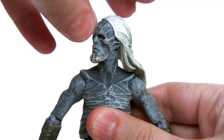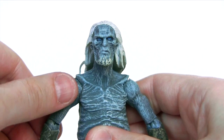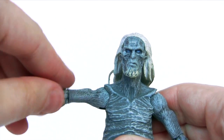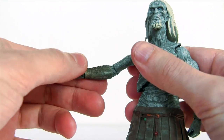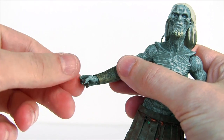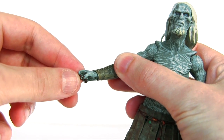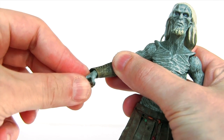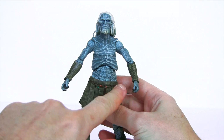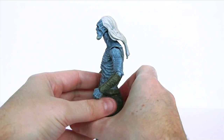Looking at articulation: the head rotates side to side and also looks down and up. At the shoulder the arm rotates and also moves up and down. The elbow is hinged to move up and down and it also rotates. There is rotation at the wrist, though it's very stiff — having learned the hard way from other reviews not to force these joints — and the wrist is also hinged.